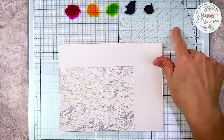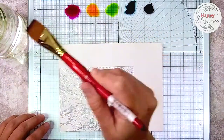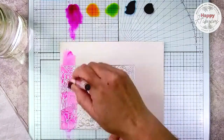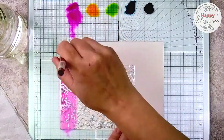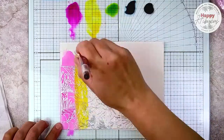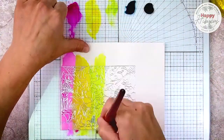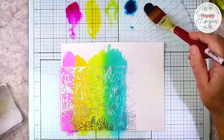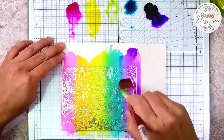Now I've grabbed my aquaflow pens and put a little drip of each of them on the top of my glass mat. I'm adding a little bit of water below each of them so that it's easy for me to dilute the color if I want to. Now I'm going to paint vertical stripes starting in rainbow order, and I'm just making sure that I overlap each color a little bit so that the colors blend smoothly together.